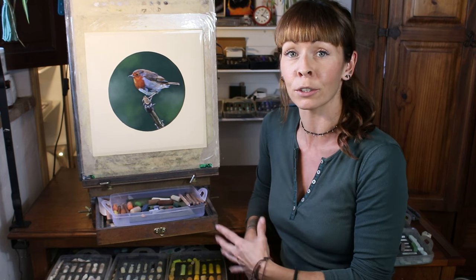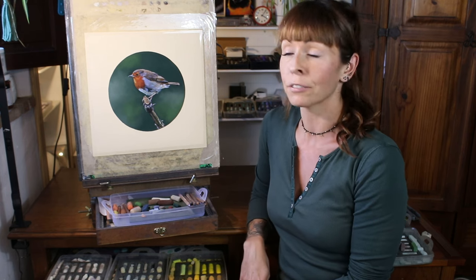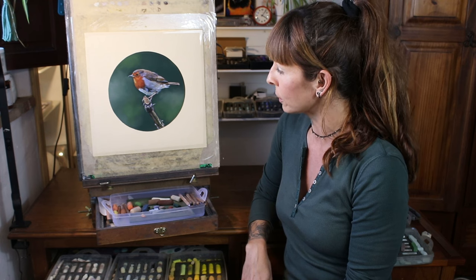Please do hit the little bell button for notifications when I release a new video, and if you would like to paint this tiny robin along with me, you can find the full tutorial on my Patreon channel too.